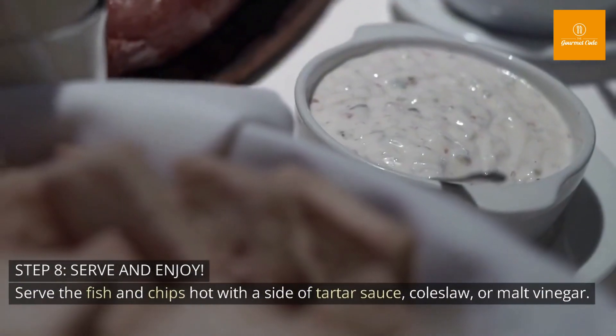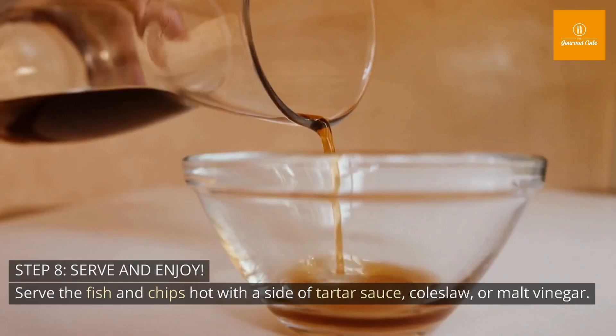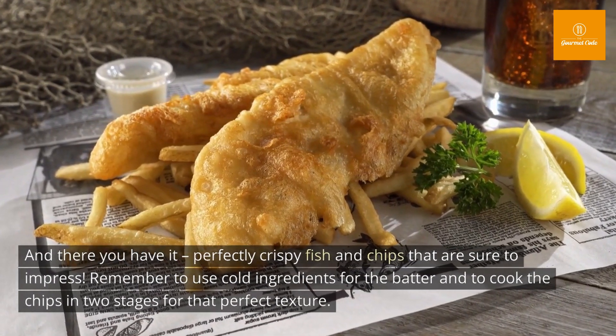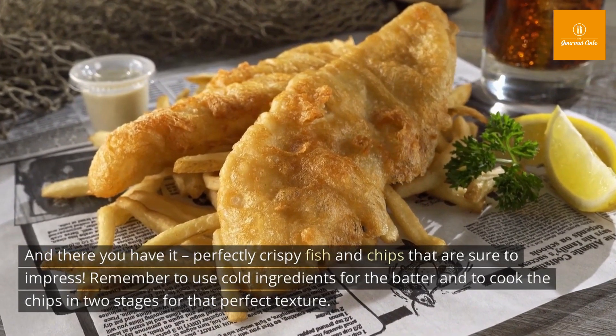Step 8: Serve and enjoy. Serve the fish and chips hot with a side of tartar sauce, coleslaw, or malt vinegar. And there you have it — perfectly crispy fish and chips that are sure to impress. Remember to use cold ingredients for the batter and to cook the chips in 2 stages for that perfect texture.